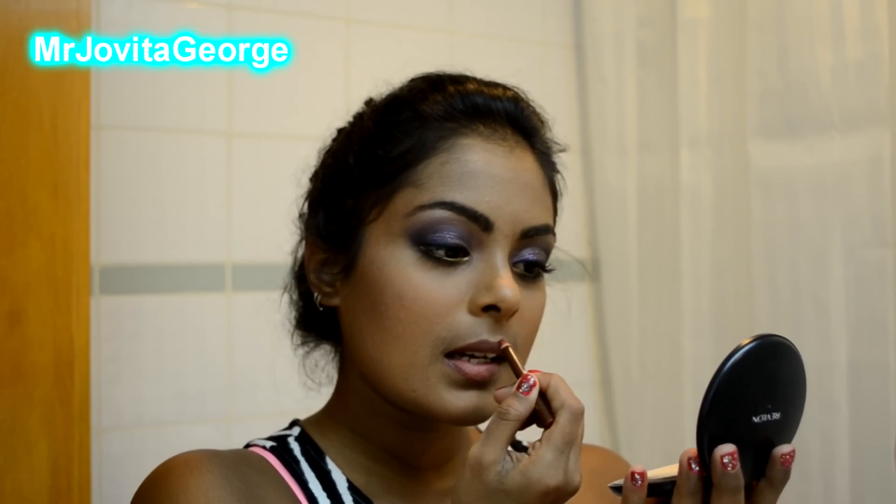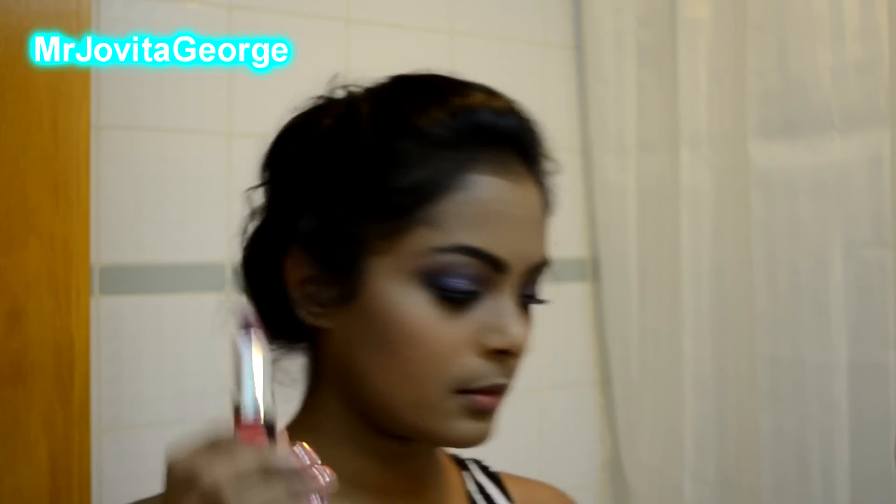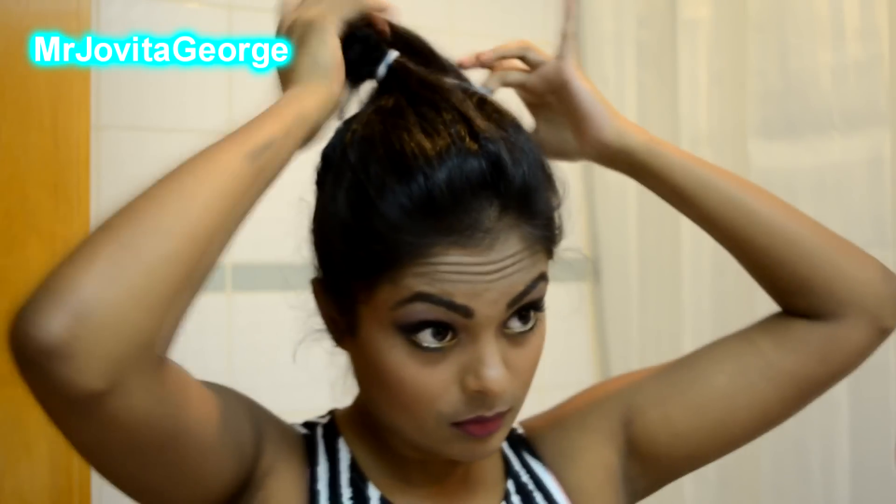With a lip liner I'm gonna line my lips so that my lipstick lasts longer and I have clean edges. Then with one of my favorite lipsticks I'm gonna fill in my lips — this lipstick actually matches my dress, that's why I picked this particular one.